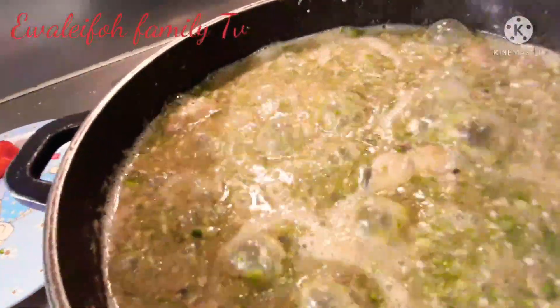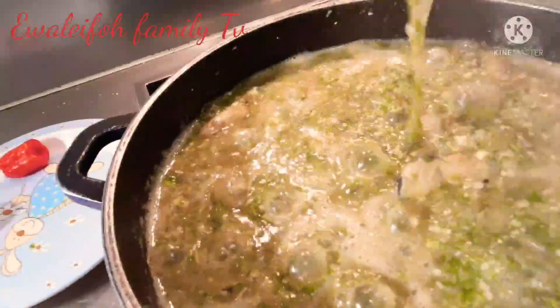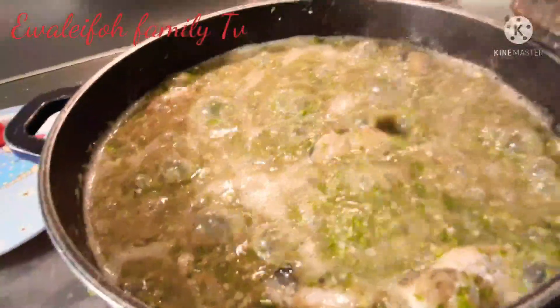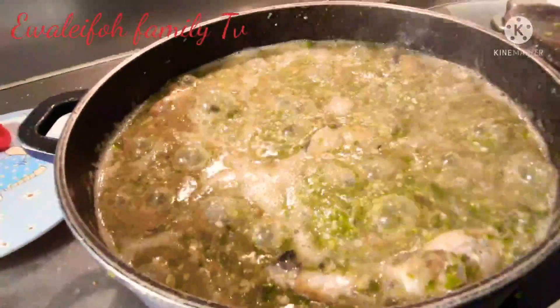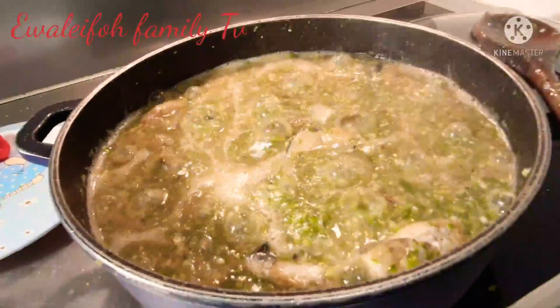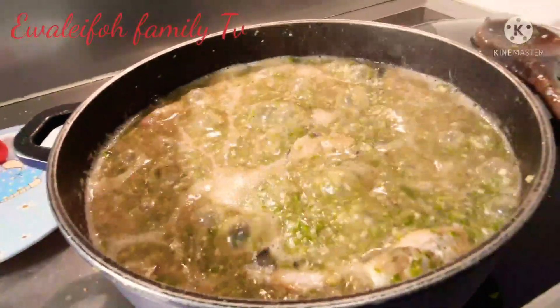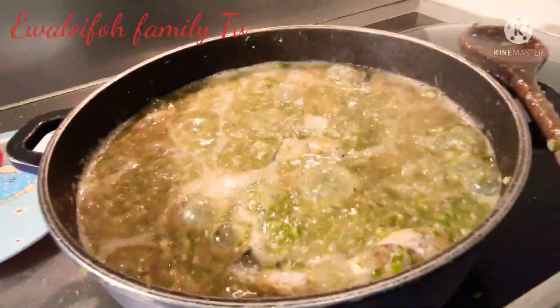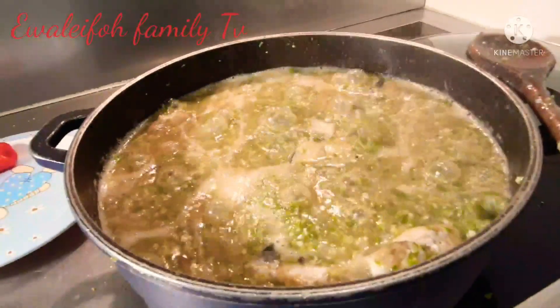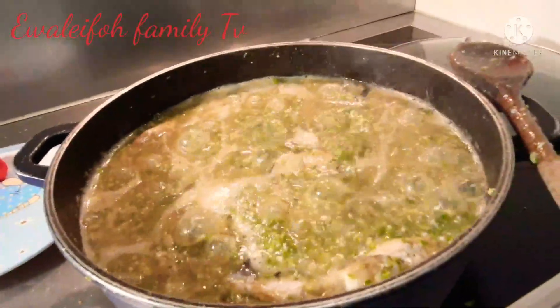The soup is super yummy — it's extremely yummy! I think we've come to the end of the video. Depending on how you like it, you can let the okra cook longer if you want it more done. If you want it cooked like this you can do it this way.